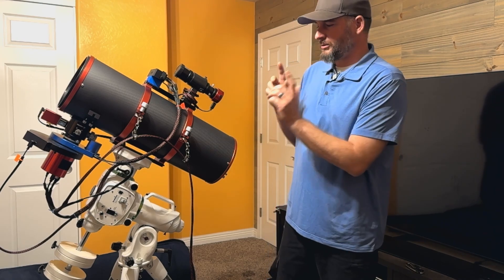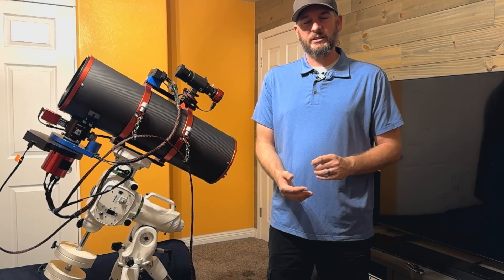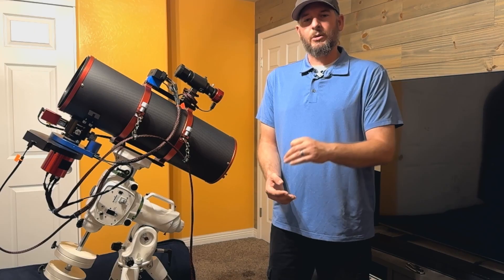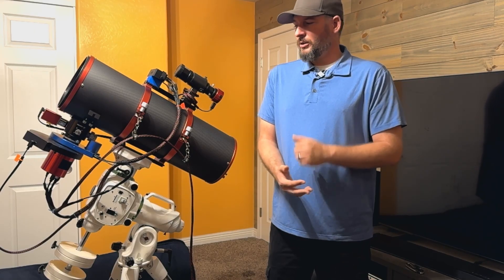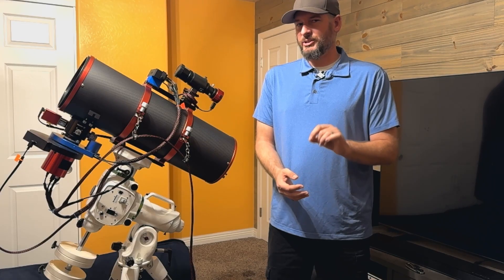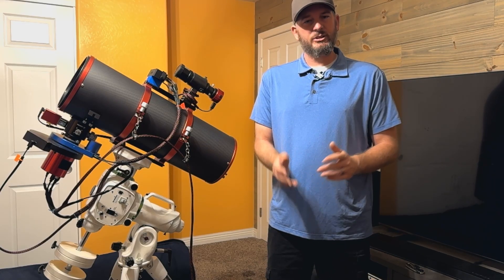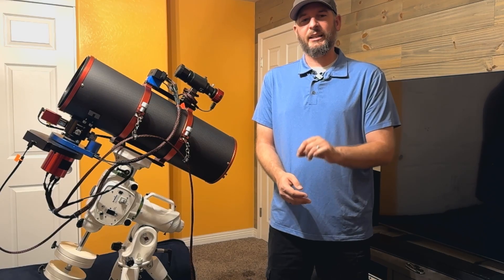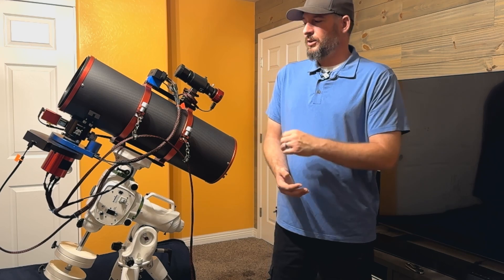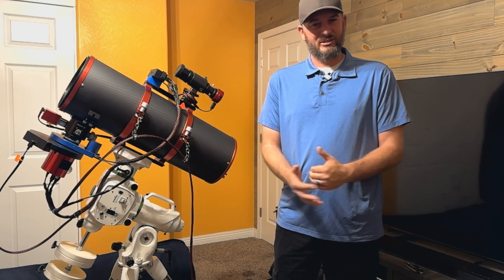So I'm introducing the official HLP Safeline Harness, designed to accommodate everyday-use accessories such as autofocuser, filter wheel, rotator, and guide camera. These harnesses are handmade and made to order, tailored to your exact setup. If you don't have some accessories, don't worry — the harness is built to what you have, meaning no extra dangling cables.